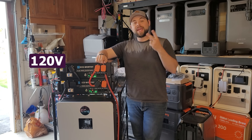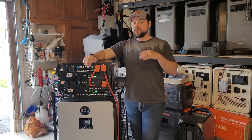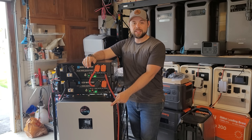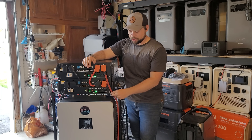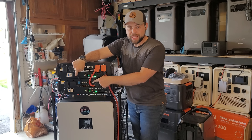That allows me to get 120 volt and 240 volt split phase power to run my whole house. All it took was four simple wires, and I'll show you exactly where they go inside this inverter — and then two cables to go from the inverter to the batteries, and two more cables to go in between the batteries.